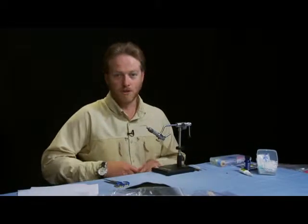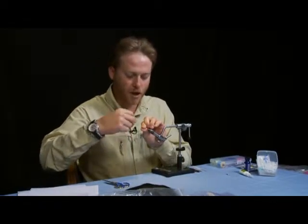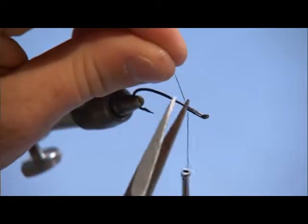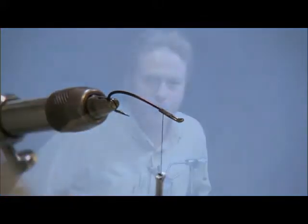The first fly we're going to tie is a surface pattern called just a muddler variation, and we're going to do it in a little bit darker color. We're tying this on an Alec Jackson hook — just a standard Alec Jackson in black. It's a little bit lighter wire and lends itself great to a skated fly.